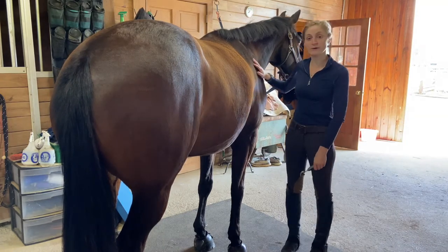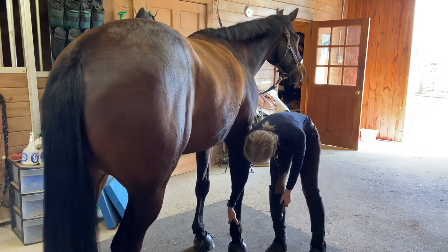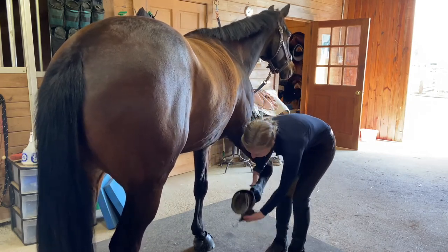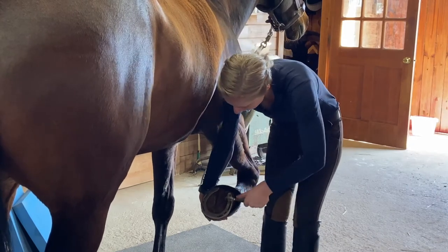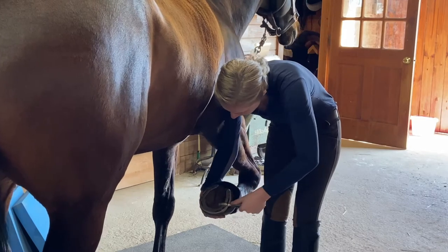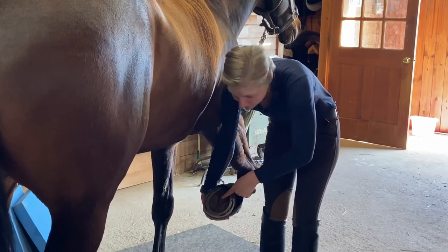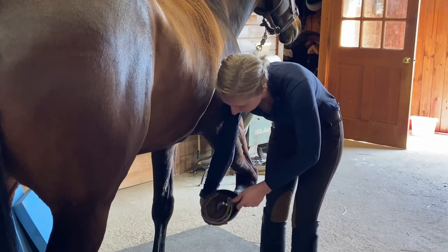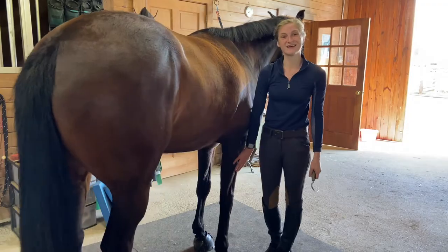I'm going to start up at her shoulder, let her know I'm there, run my hand down the leg, just above the fetlock, give a little pinch, and she's going to pick up her foot for me. I'm going to hold it just like this, then pick through the bars of her feet, making sure there's no rocks or stones or anything like that. I'm going to be careful not to poke too hard in the frog because a lot of horses are pretty sensitive there. Once it's all clean, I'm going to gently set it back down.